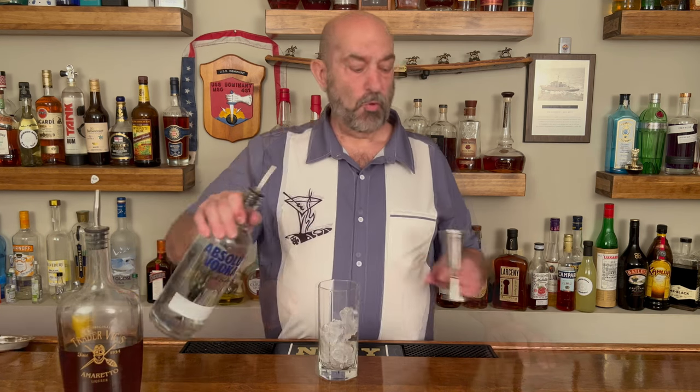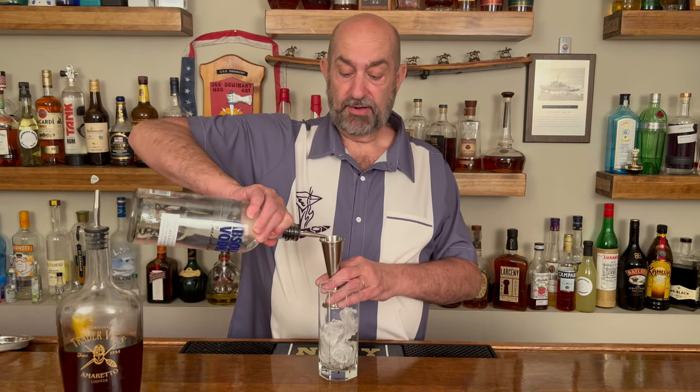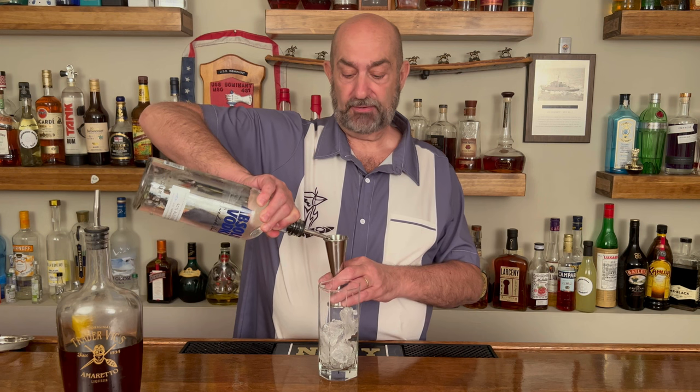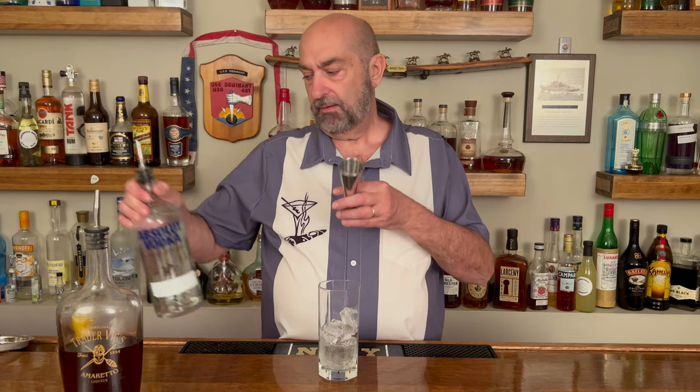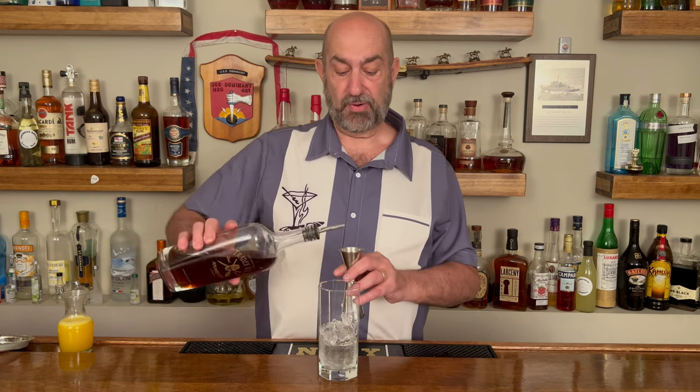So let's get pouring. The neat thing about this drink is that we actually build it in the glass. With the ice in the glass, our first ingredient is going to be an ounce and a half of vodka. Today we're going to be using Absolut. Next, we are going to use amaretto, and we're going to put a half an ounce of amaretto in there.